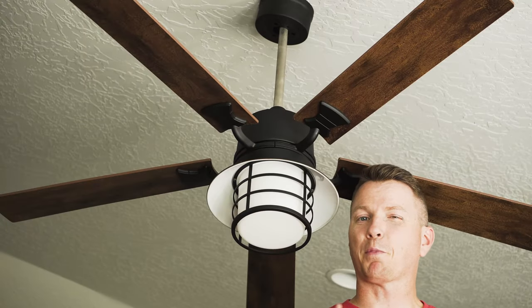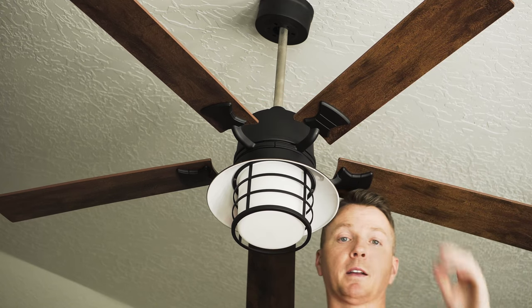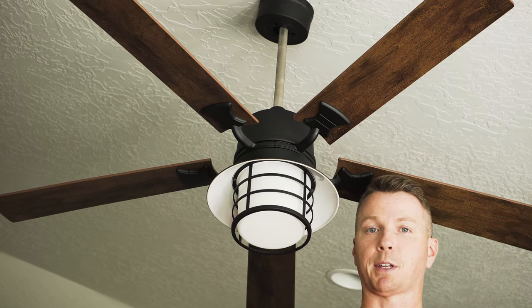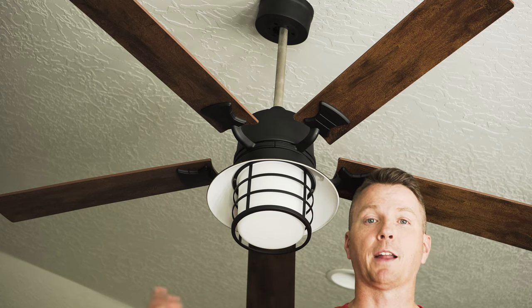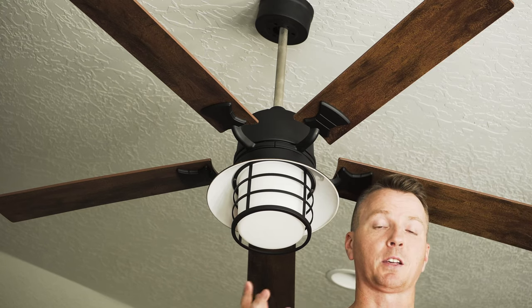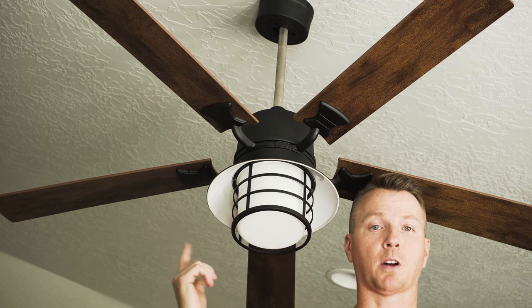One feature that's probably underutilized in a lot of fans: this one comes with a reverse switch right up here. In the summer, you use it traditionally — the wind blows down on you and it feels really nice. In the winter, you can flip that switch to run in reverse and pull the cool air away from you. Flip it in the spring and fall and this fan is useful all year round.